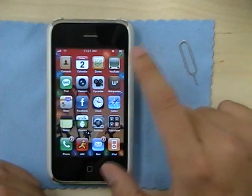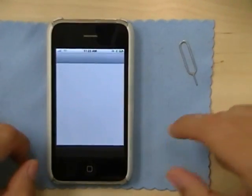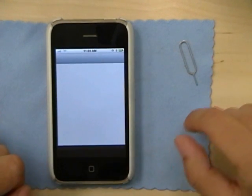Now go to Cydia. You will have to have your phone jailbroken for this process to work.